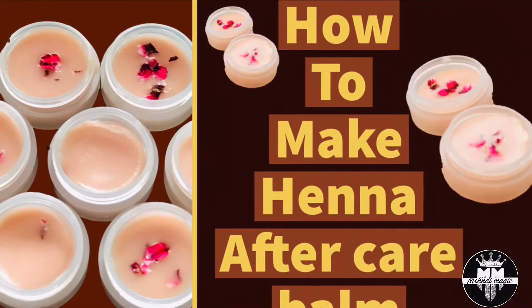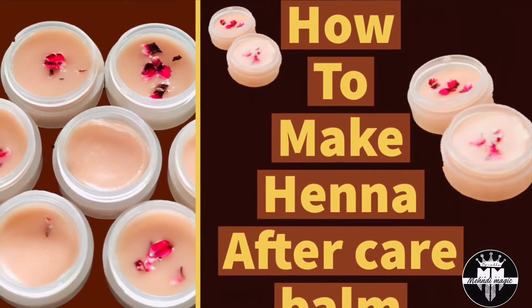Hi friends! Assalamualaikum! I am Hanna with a recipe for aftercare balm.